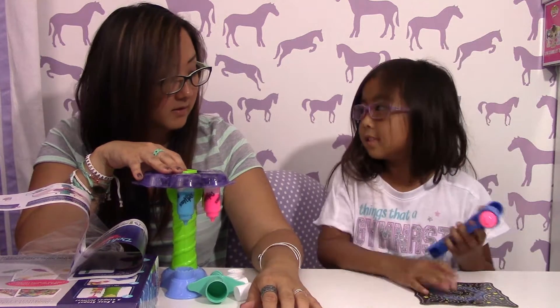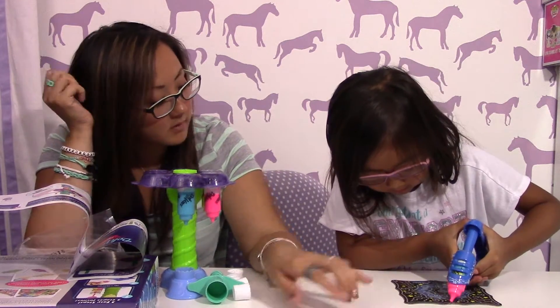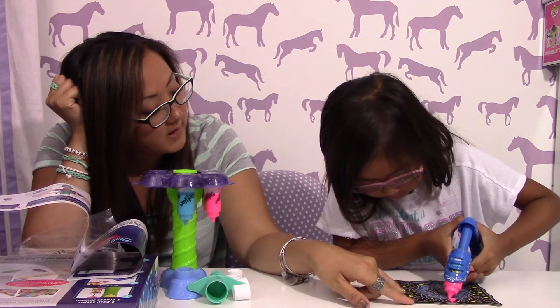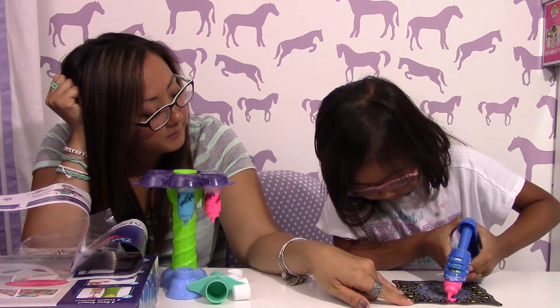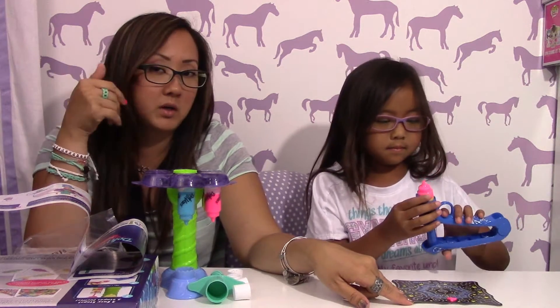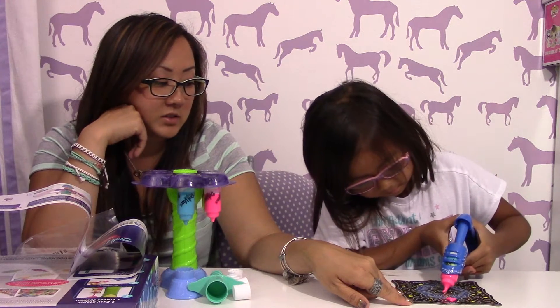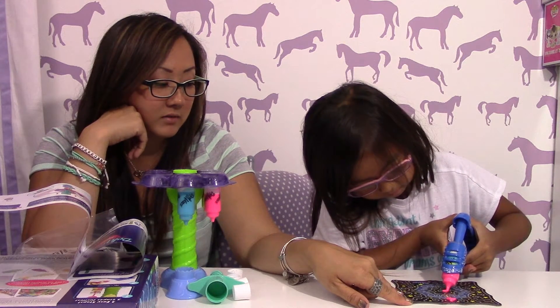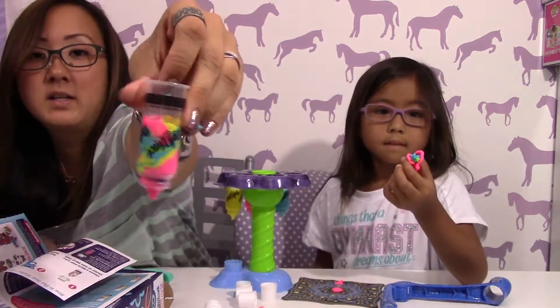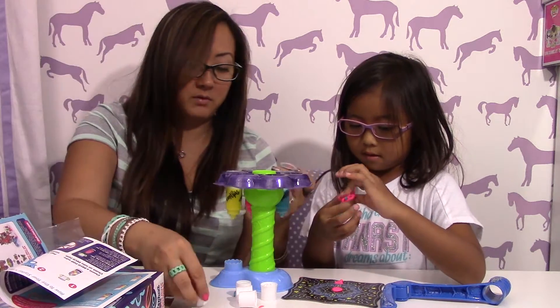So right now it looks like it'll just be pink, and then as she does more, the next color will come up. She has it all in one now, and as you can see it's all mixed up.